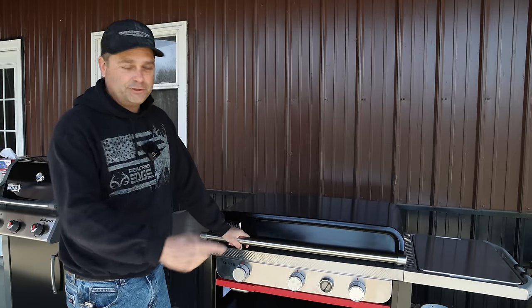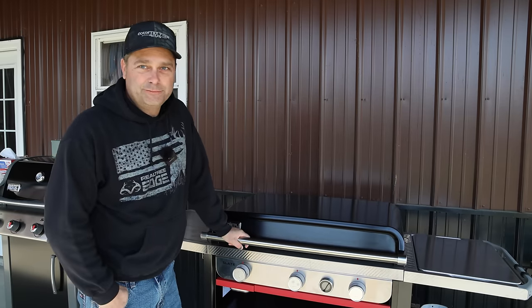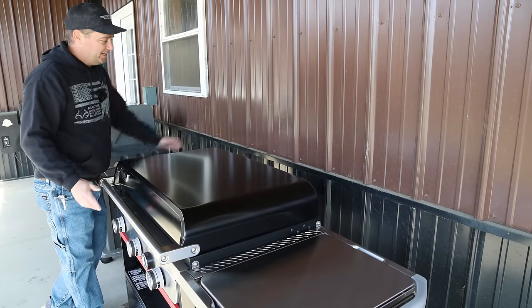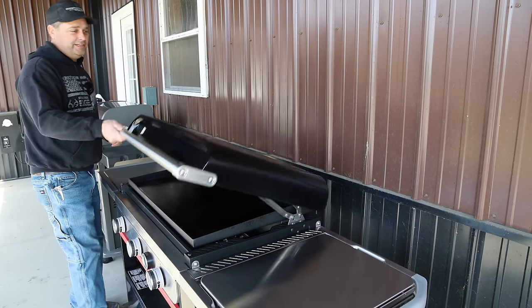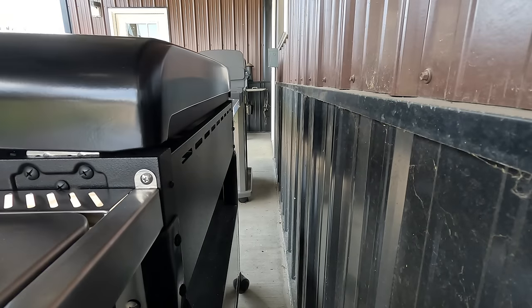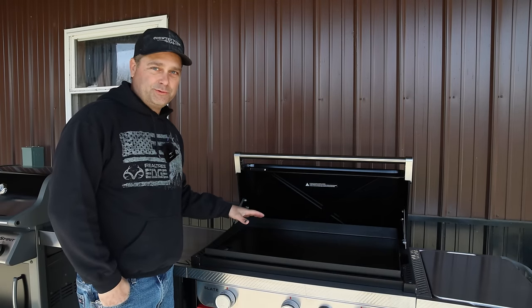I'll go through the features and operation of this griddle and then we'll get something cooked up. This does take up a lot of space — it's six feet long, and you're going to need about 10 inches between it and the wall for the lid to open, since it swings out fairly wide. I ended up buying the 30-inch griddle.